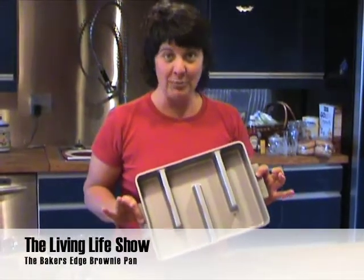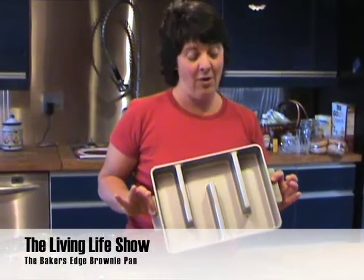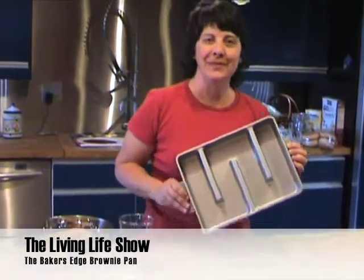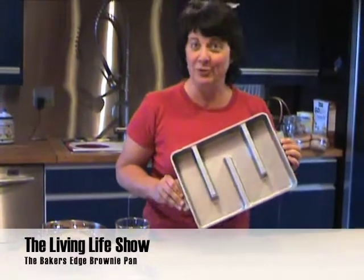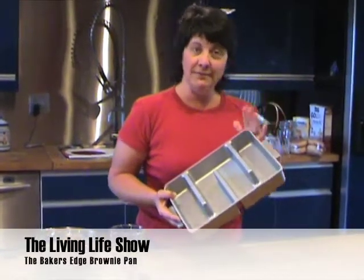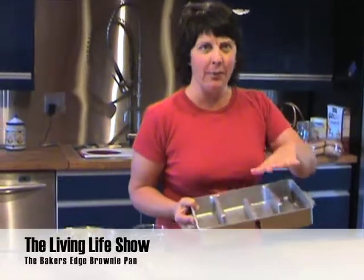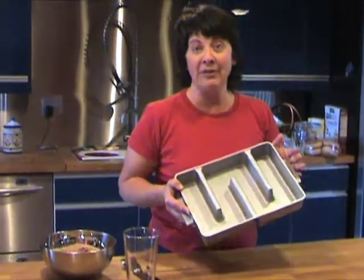If you like the edges of brownies and you always fight over who gets the edge instead of having to have the cakey middle, this is the pan for you. It's really a lot of fun. You can use it to cook not just brownies — you can do lasagnas, cheesecakes, or bars like lemon bars and that kind of thing.